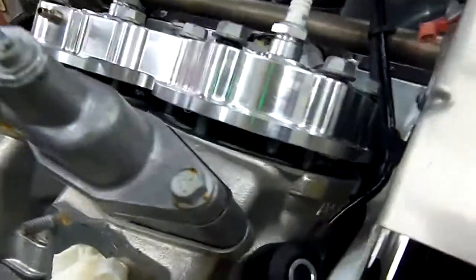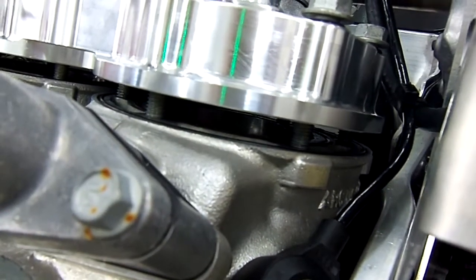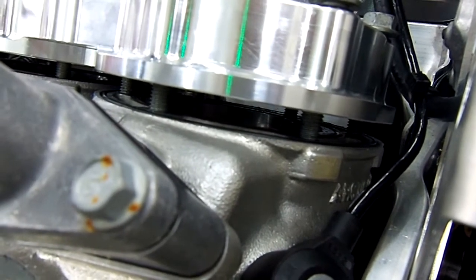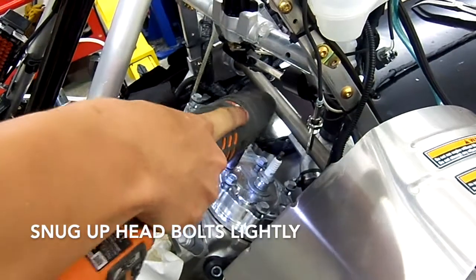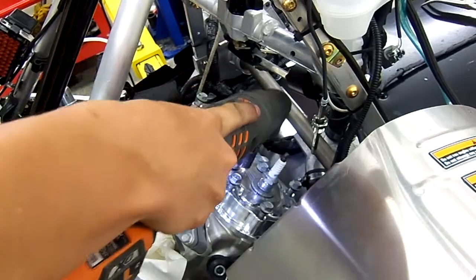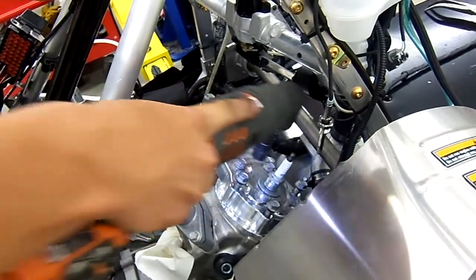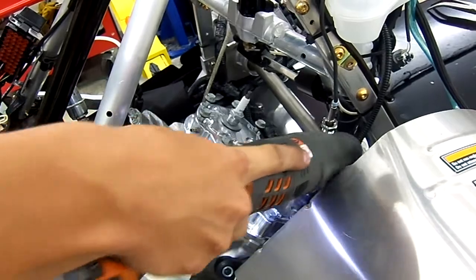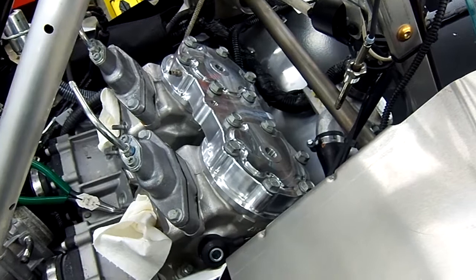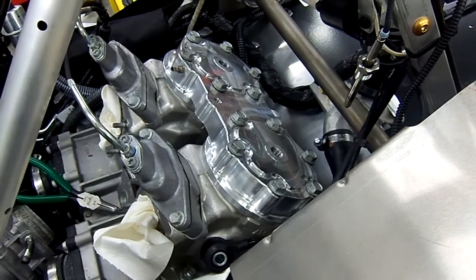Get ready to tighten them down. It's very important to look at your O-rings — this is a good time to review them. You can usually see them pretty well at this point to make sure they are in the groove. Grab your torque wrench and tighten to 24 foot-pounds.